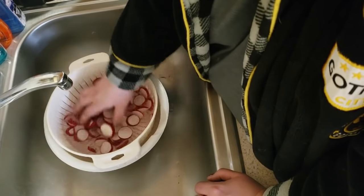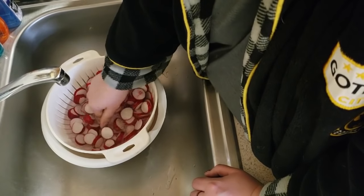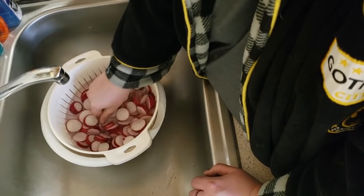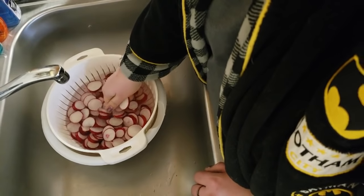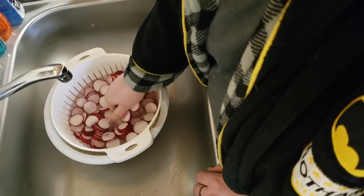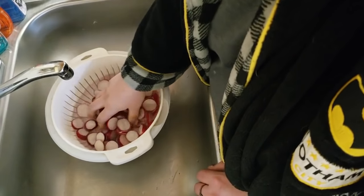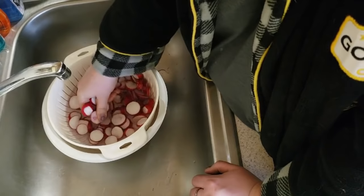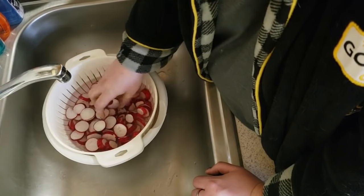I just stir these around with my hands and kind of rub them around and try to get them as clean as possible. I never used to like radish — my mom always ate them when I was a kid and I thought they were spicy and gross. Since I started keto I've actually started eating them again and I really like them.